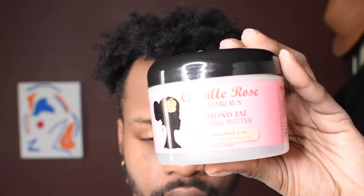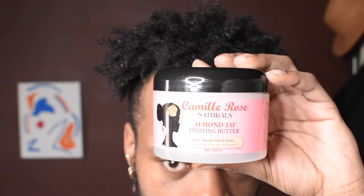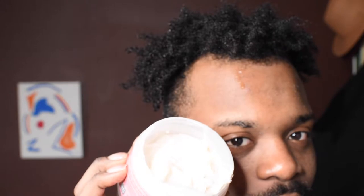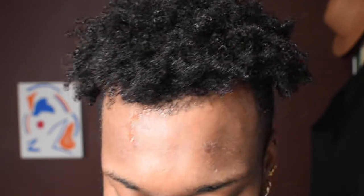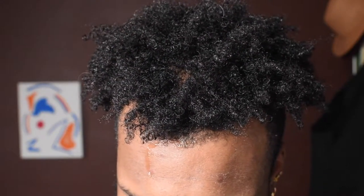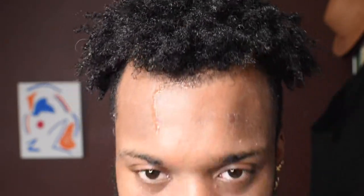The scent is sweet almond milk — it smells so good. Now I'm going to grab a little bit of the product and apply it into my hair. My hair is actually clean and damp, so this is the best time to apply it. You would call this technically like a wash and go.